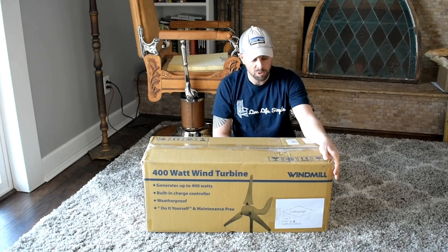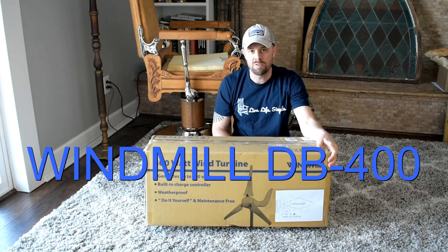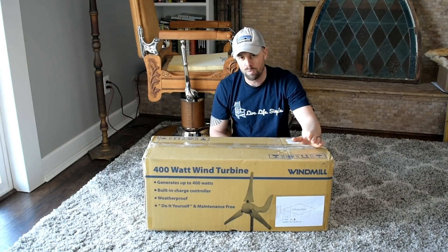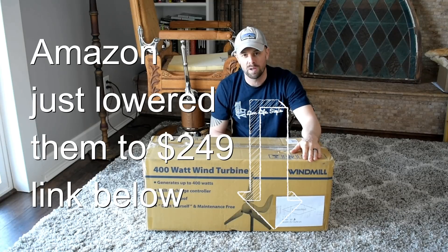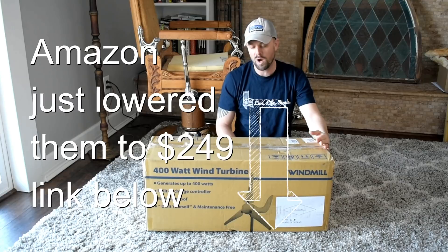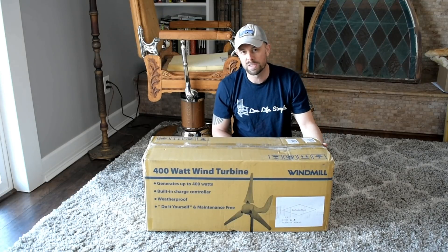It's actually Windmill brand and the model is DB400. You can pick these up on Amazon or eBay, relatively inexpensive — I think they're around $350-$400. It claims to be a 400-watt wind turbine, but we're going to give it the test today.